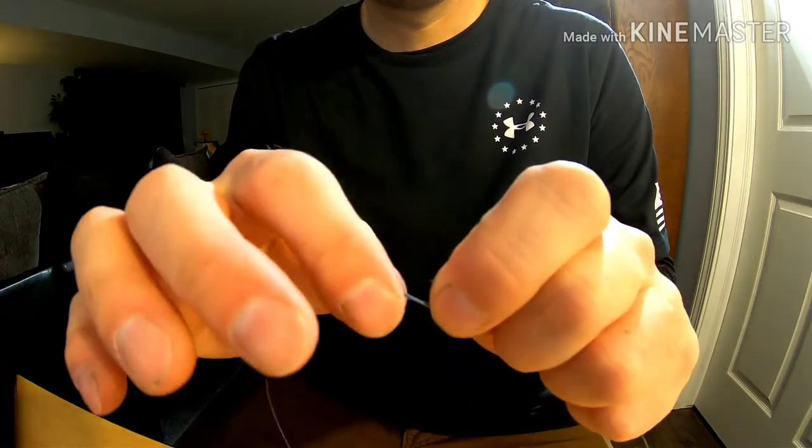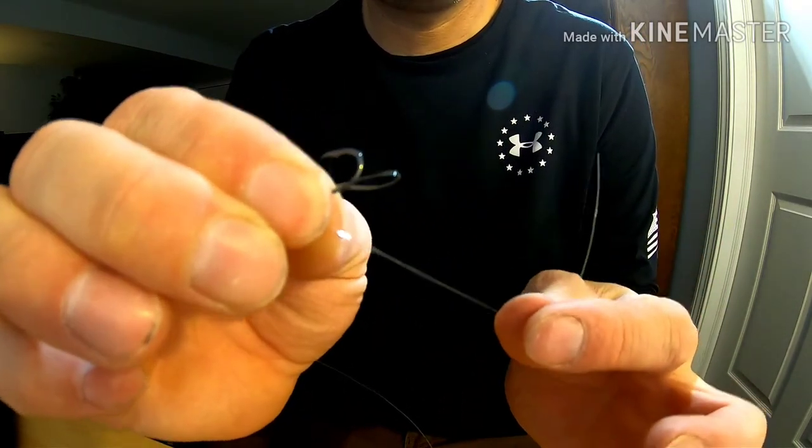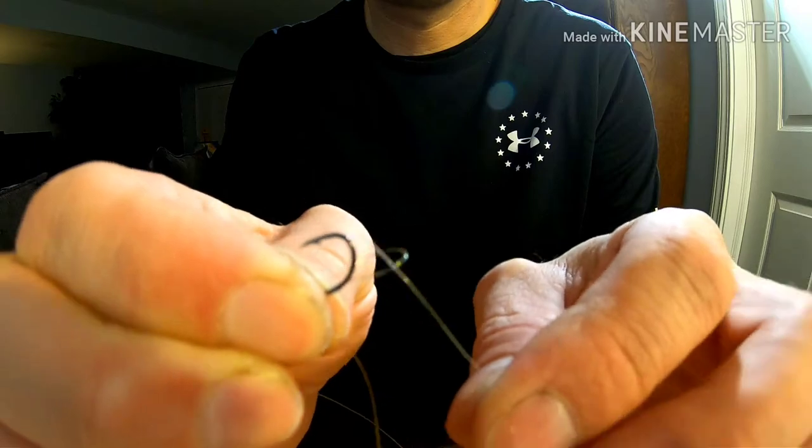Grab the line in my hand and pinch the hook. Keeping it pinched, I bring the line up. Now I'm going to pinch it right here so I have a loop. I'm going to wrap the line away from myself, probably six times, squeezing it with my fingers. The tail — that's what it looks like. You have the tail and this loop.